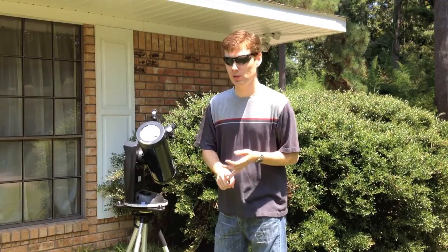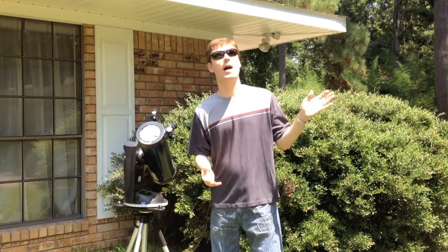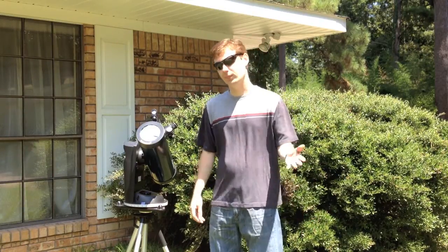The good thing about that is, let's say you're sitting here looking at the sun and a cloud gets in the way. You're tracking, so when that cloud clears, this still has the sun in view. It makes your life easier — everybody has a good time. That's the point of outreach.